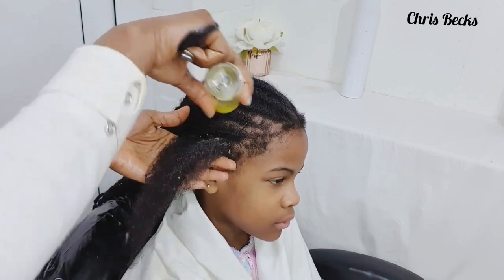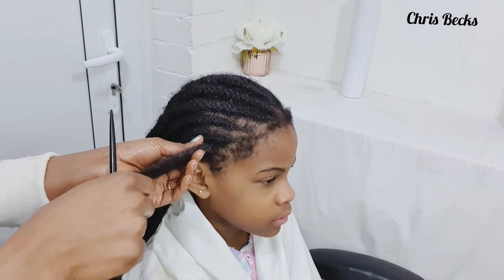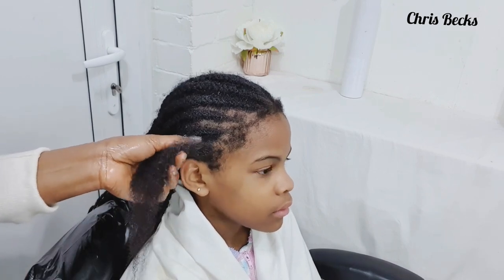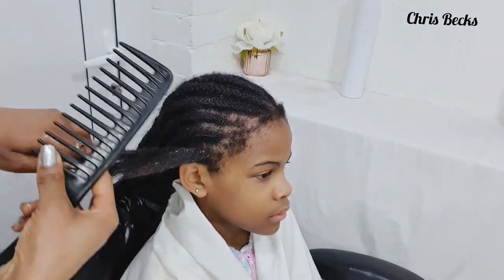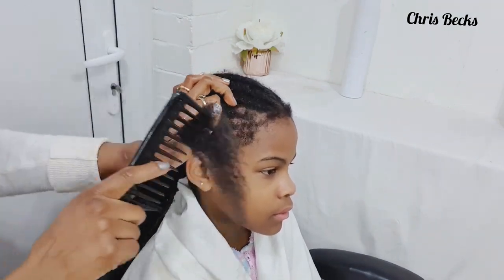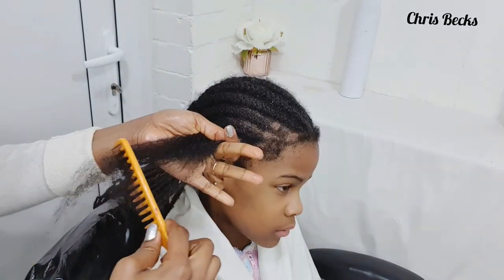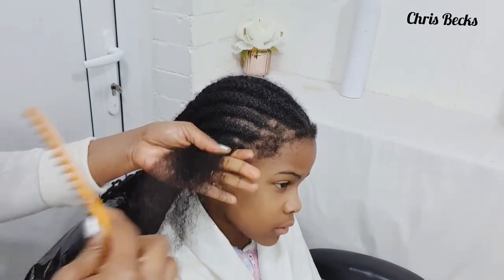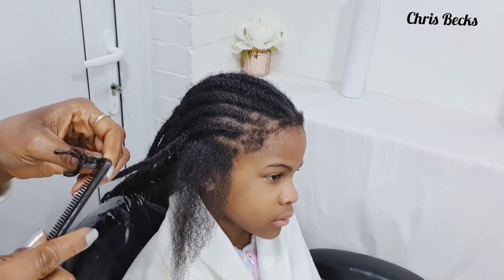Get yourself a bottle of olive oil — just a little bit on the hair to make sure it's soft, especially if it's been in for a while. Get a wide-tooth comb, any comb of your choice, then hold the root while combing. Comb from the tip and work each section separately to avoid tangling your hair.